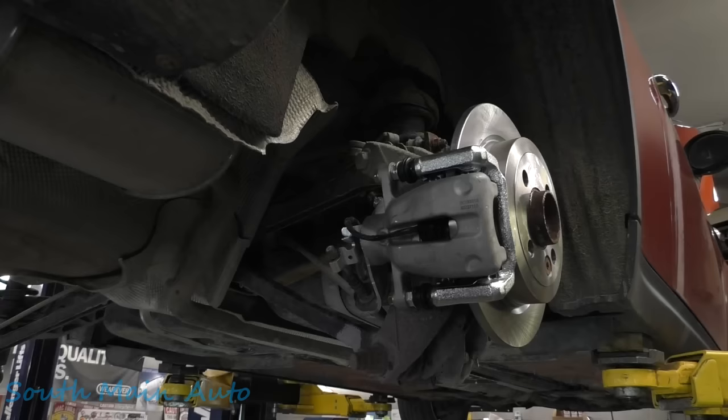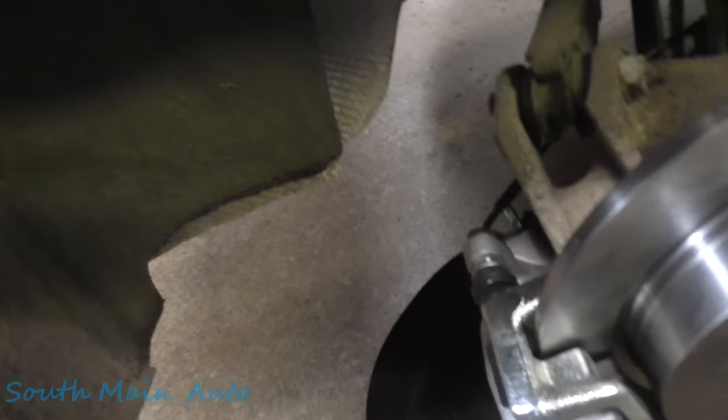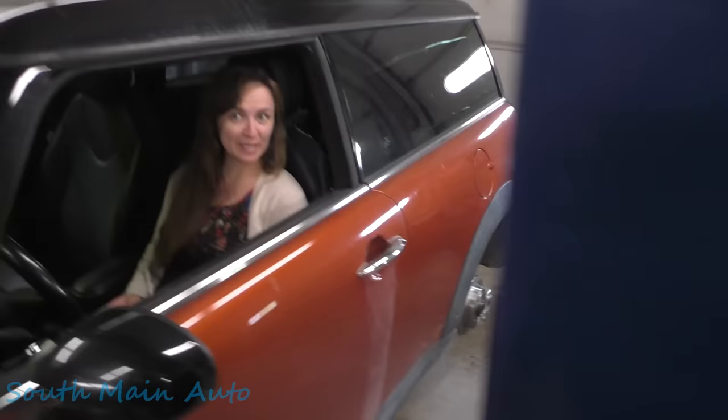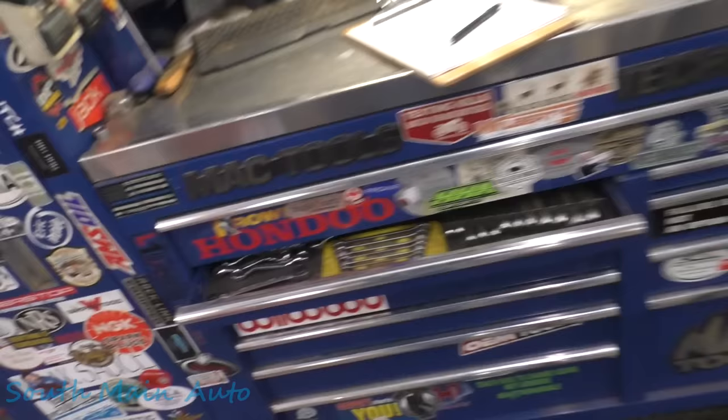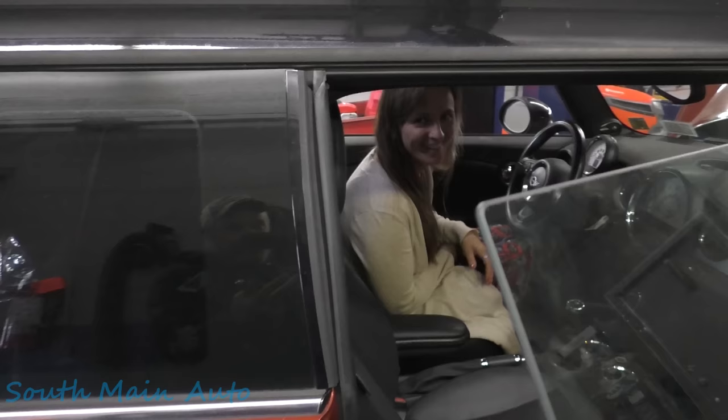Are you in there and ready? Let's get the bleeder cap off here. Is it a 10? We got the wrong size wrench — let's go 11. I can't believe you're showing this — working on a Mini? Well, I told them I was gonna do my English accent. Then I told them that I couldn't decipher my own English accent — whether it was English, Scottish, or a bit Australian.